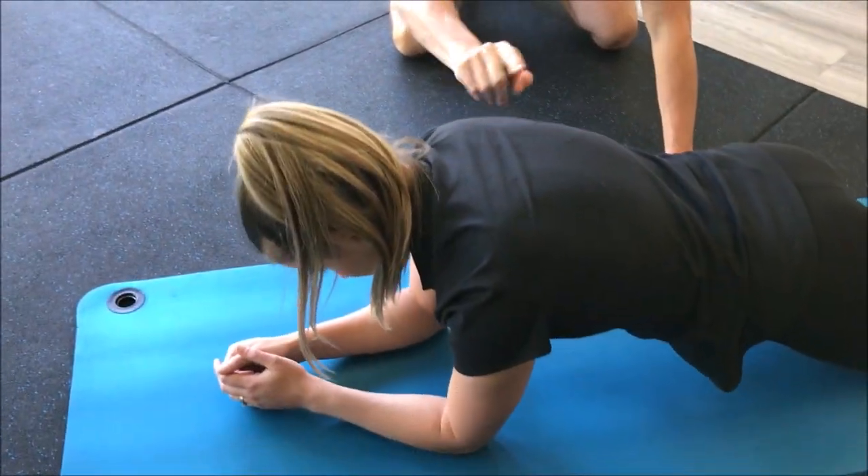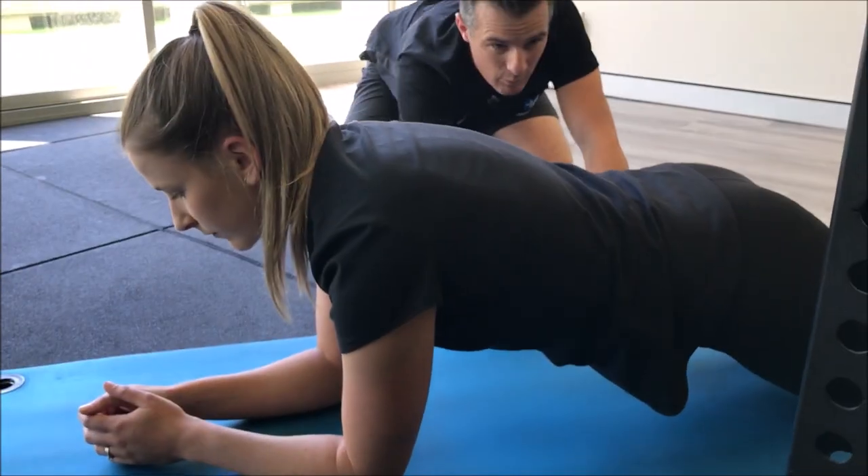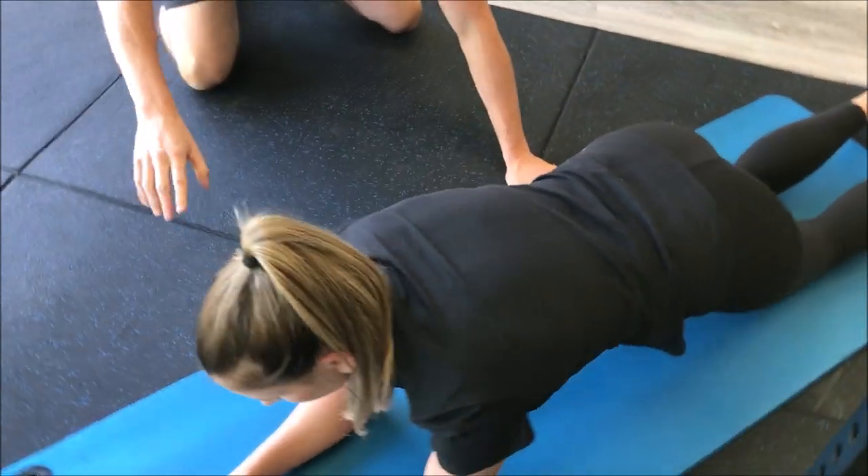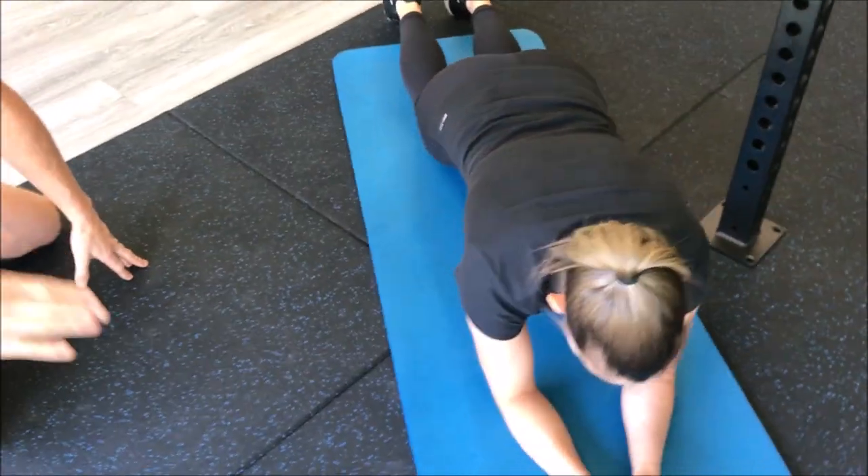See how her hips are lower than her shoulders? We've got to get her up a little bit higher so the hips are in line with the shoulders, so she can be in a plank — a horizontal plank.